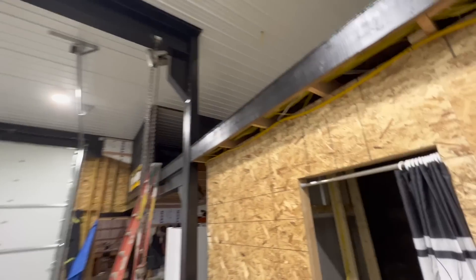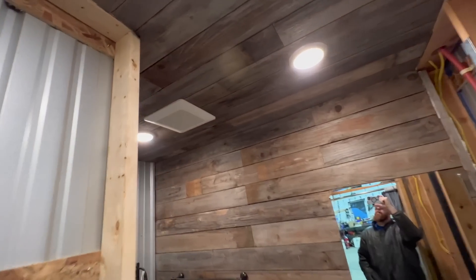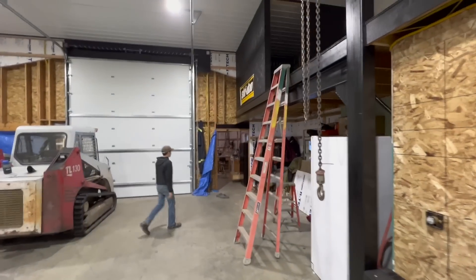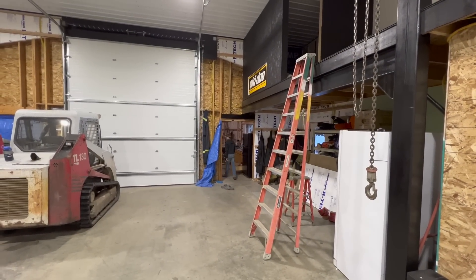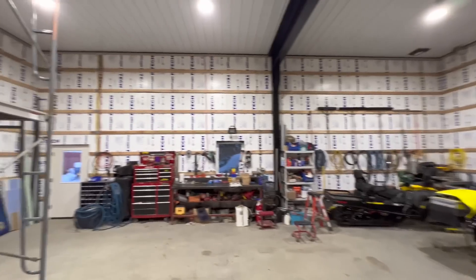We also got our disc lights mounted in here, which is pretty awesome. Still got some work to do — we still got siding to do on that wall and that wall, but we're working at it. We got the kitchen done last night. Miranda's working on cleaning all of our dishes, so I won't go in there now because it's a mess, but tonight I'll walk in there so you guys can see it.